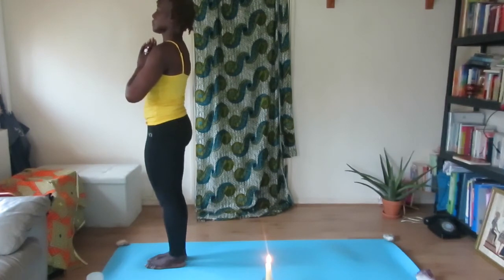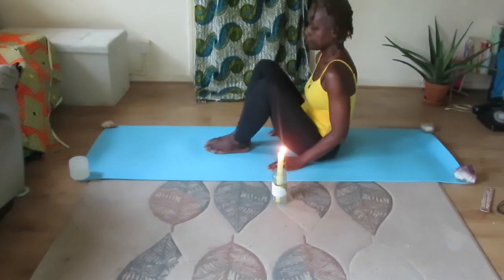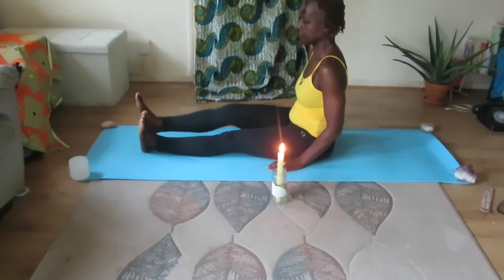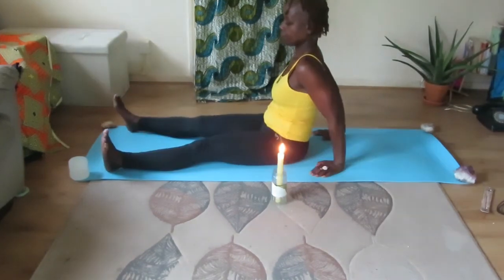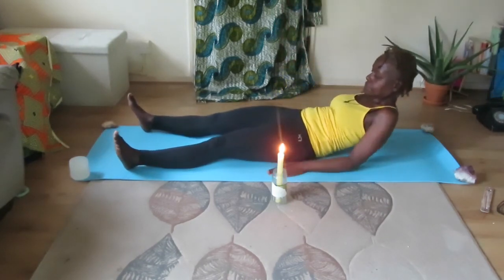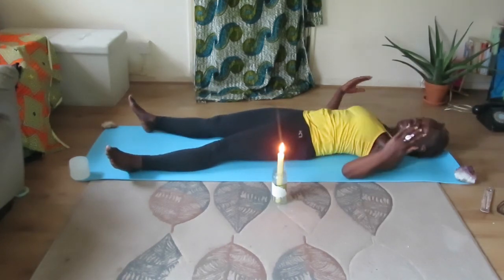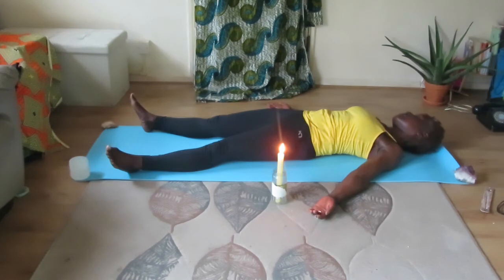Come onto your mat now — we're coming towards the end. Feet are apart, begin to lower your back down onto your mat. Arms away from the body, palms facing up, and allow the head to just rock to where it wants to. Just lie in Shavasana — Corpse position — and just relax.